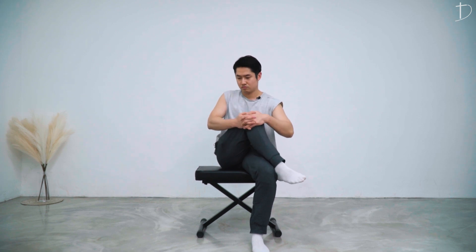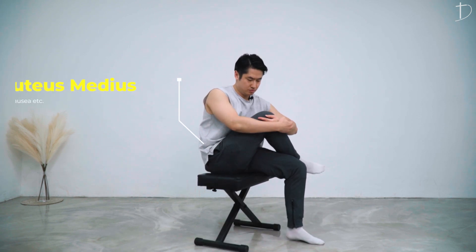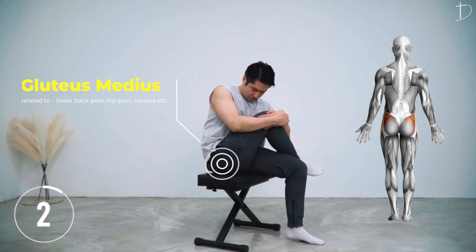The last stretch can also be done on a chair. Sitting on a chair, pull your leg close to your chest. You will feel a nice stretch on the side of your hips — the gluteus medius.